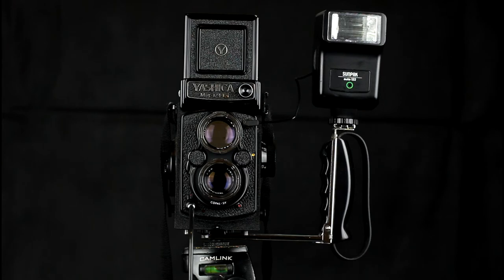TLRs have a leaf shutter that can flash sync at all shutter speeds with electronic flashes. You set the synchronisation mode on the camera to X, and when the shutter is fired, the blades on the shutter all open fully revealing the film, and then the flash is triggered. So long as the duration of the flash is shorter than the shutter speed, you can use that shutter speed. Typically electronic flashes are less than one one-thousandth of a second duration, so in practice they will work with all TLRs, meaning you can set any shutter speed you want.